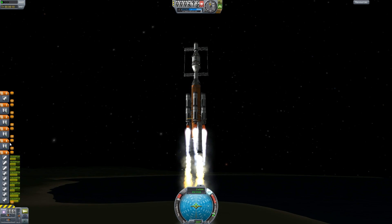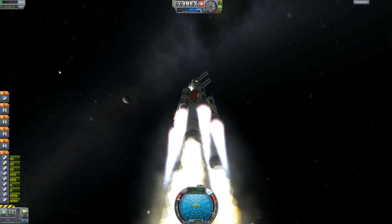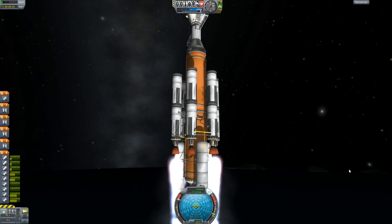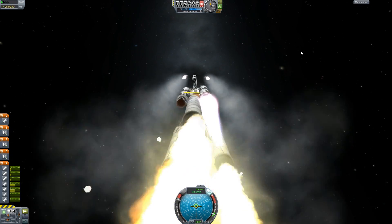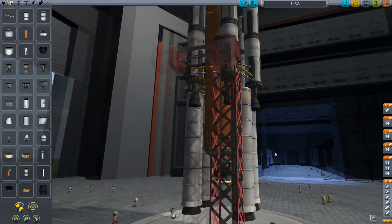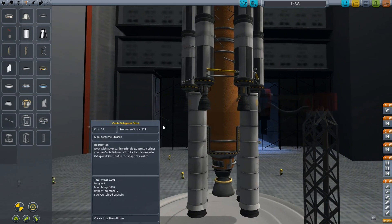Oh crap. Hang on, quickly switch. That better not drop into the SRB or I'm gonna get mad. Aw, it is — it's gonna interfere. Damn it. That was the wrong one. For some reason the symmetry is just messed up. What did I do here? This is very very strange, but we've got it now.